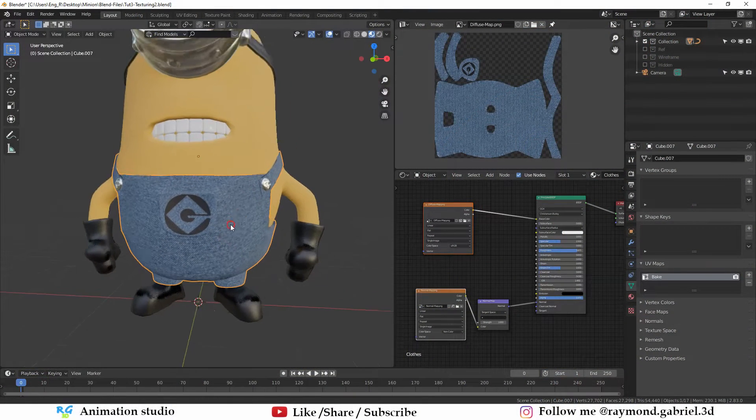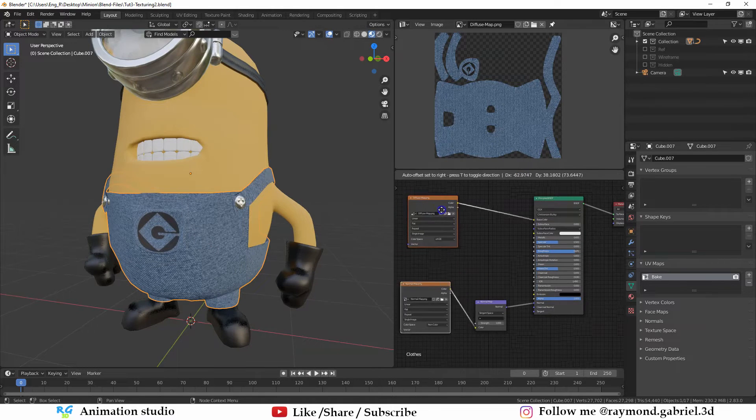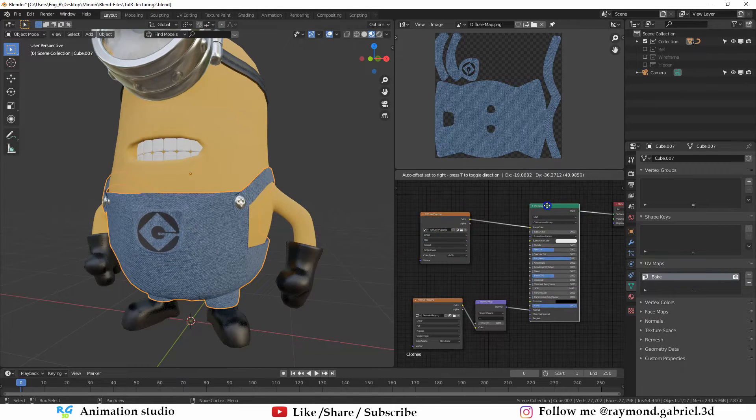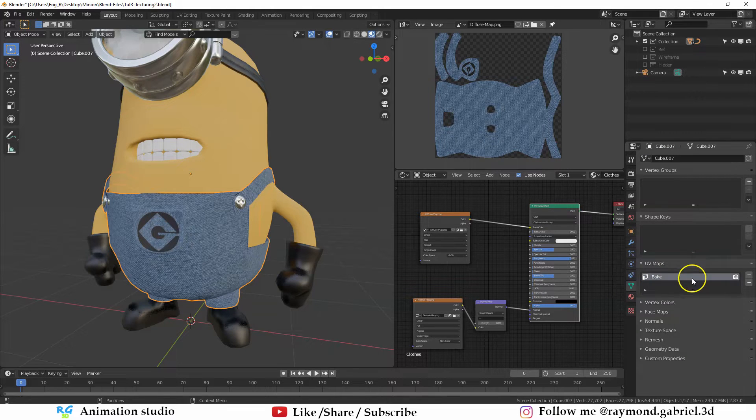In the last part we textured the model and baked out the textures for the diffuse map and the normal map. I have added the diffuse map and the normal map directly to the principal BSDF node, removed the other material, and from this tab removed the original UV that were created for the clothes and only left the baking UV.